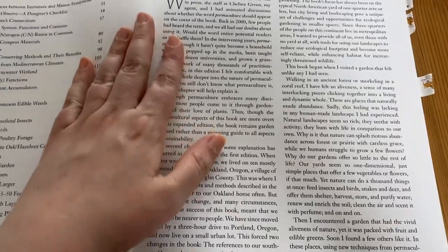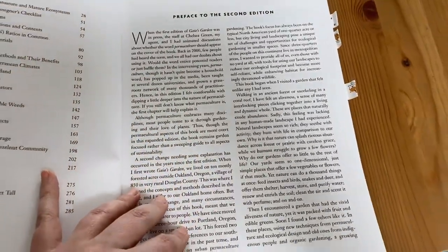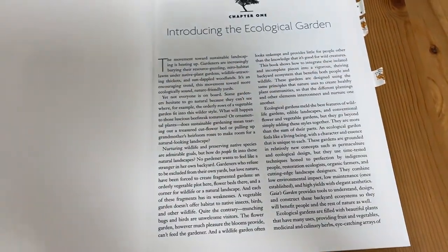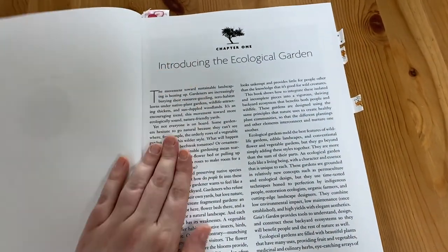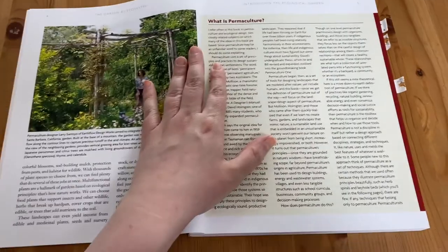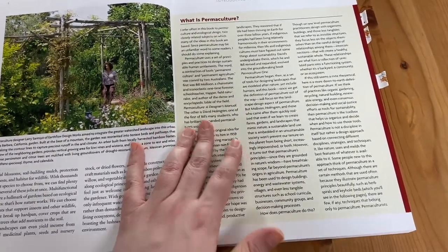This is a really well written book and today I'm just going to show you a bit of it to see if this might be something that you want to add to your library. As you can see I also have tabs in here, because once I started reading it there was just stuff I wanted to make notes about and refer back to easily.